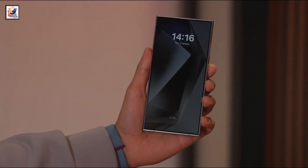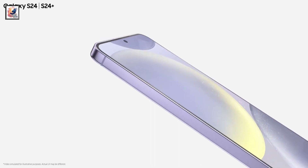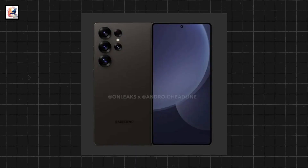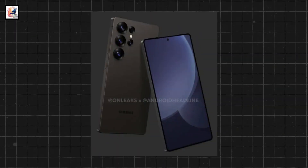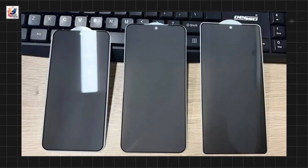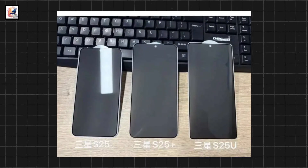We are at least two months away from the launch of the Galaxy S25 series, with the Galaxy S25, Galaxy S25 Plus, and Galaxy S25 Ultra. We already see our first look at the redesigned Samsung Galaxy S25 Ultra. Ice Universe shared an image of the Samsung Galaxy S25 series dummy units, all of them sitting in the same photo.